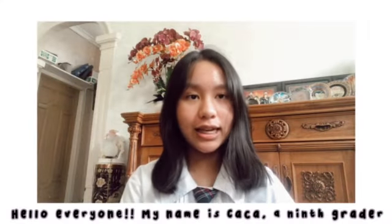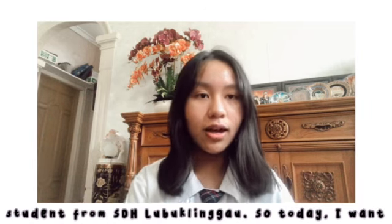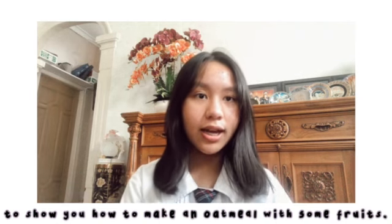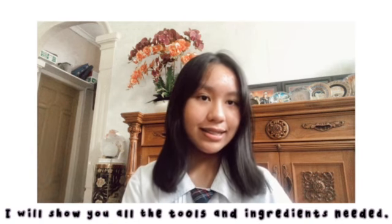Hello everyone, my name is Chacha, a 9th grader student from SDL Blinggo. So today I want to show you how to make oatmeal with some fruits. And before I show you how to make it, I will show you all the tools and ingredients needed.